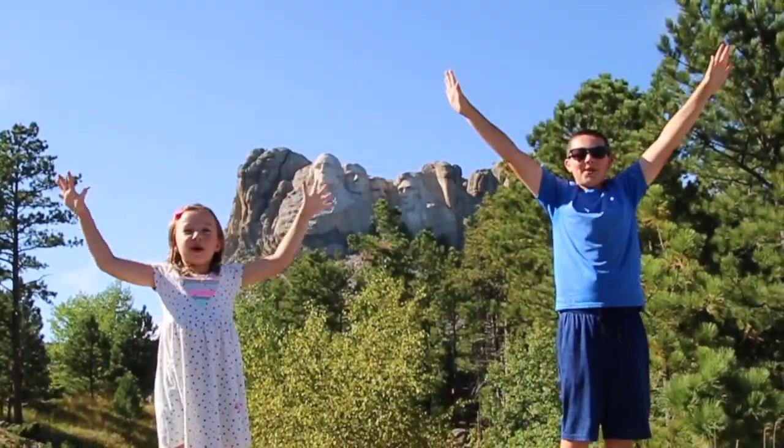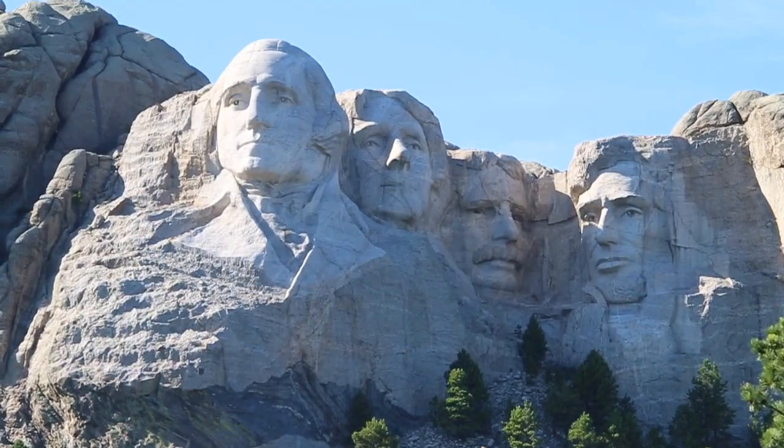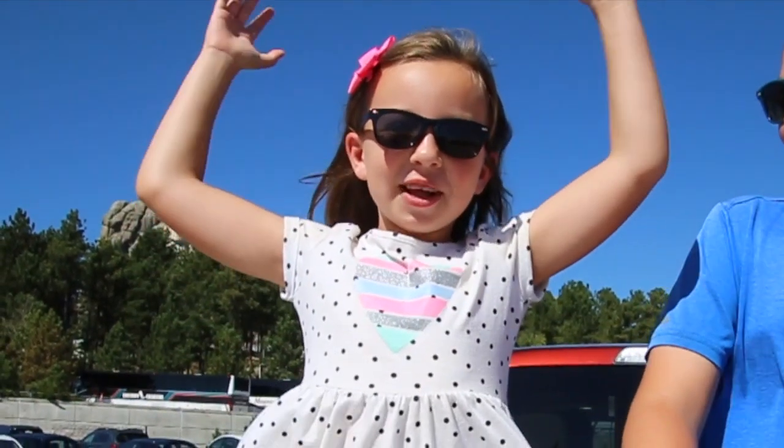Welcome to Mount Rushmore! We're here in the Black Hills of South Dakota, and this morning we made it to Mount Rushmore! Today we're going to explore the memorial, learn about Mount Rushmore, and have some presidential ice cream!